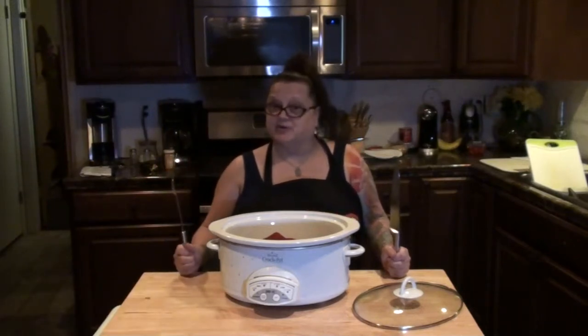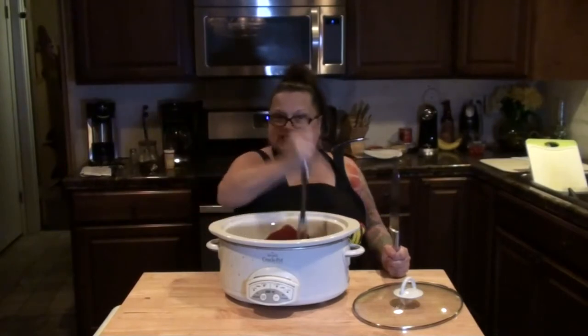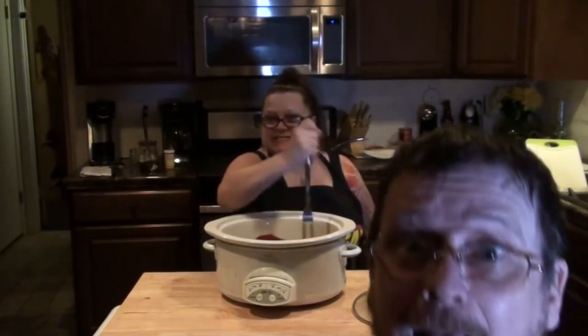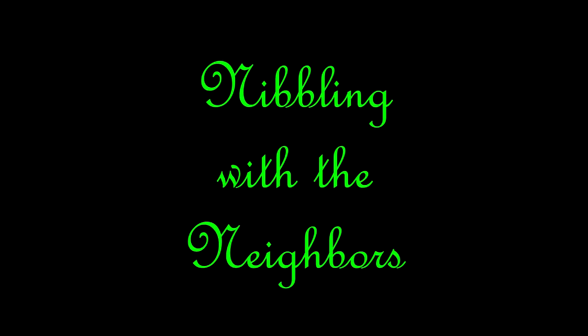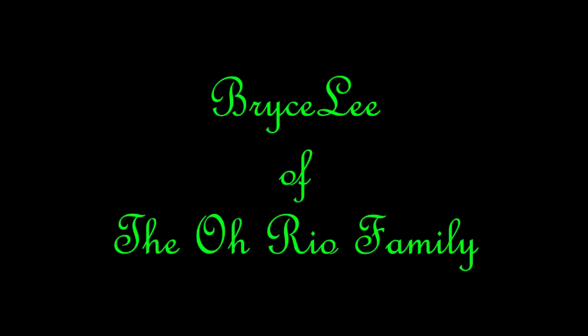Welcome to Nibbling with the Neighbors. Come on in and have a bite. Hi guys, it's Bryce Lee. Today we're going to make a Creeper Pizza.